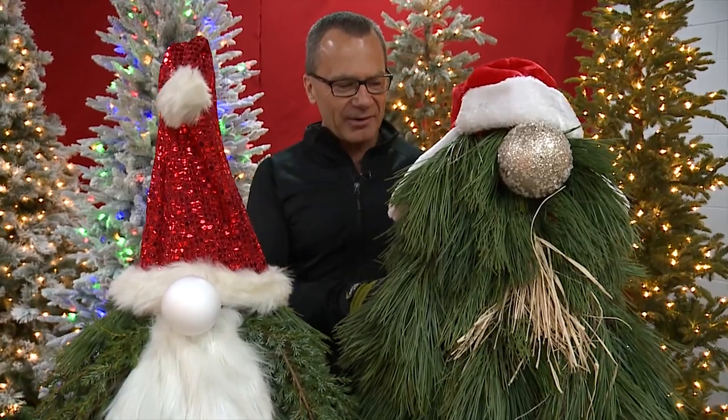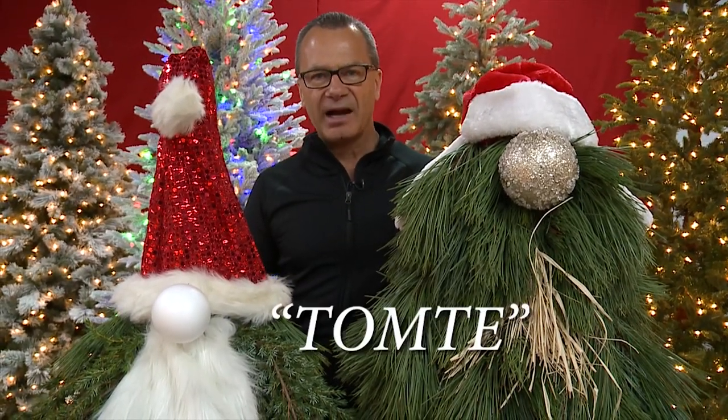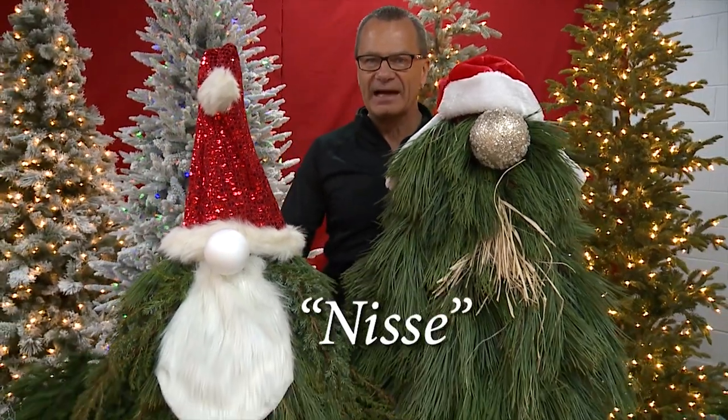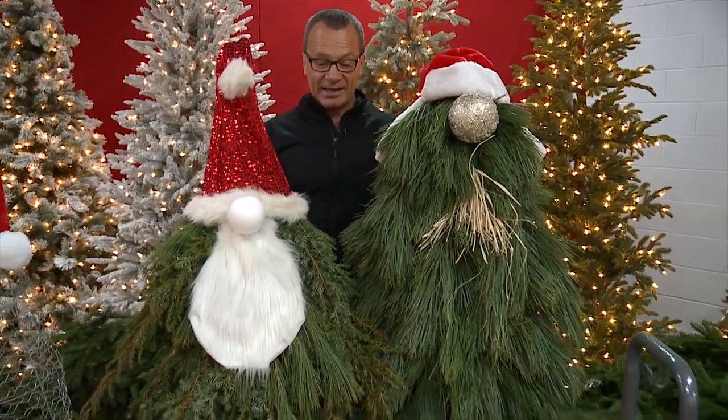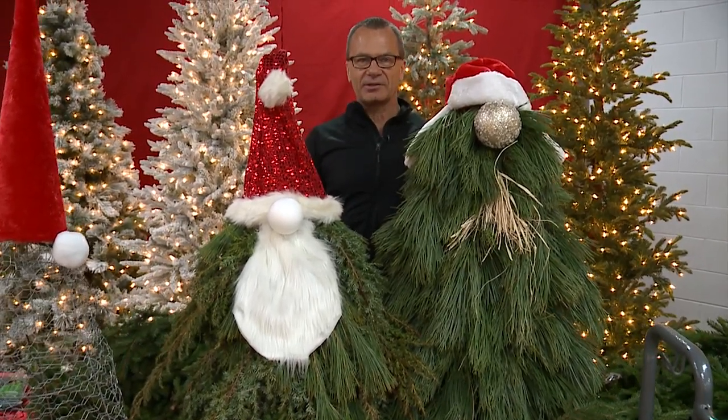They're Scandinavian characters, a part of folklore. Some call them Tomte or Nisse. I like to just look at them as garden gnomes, seeing I'm a garden guy.